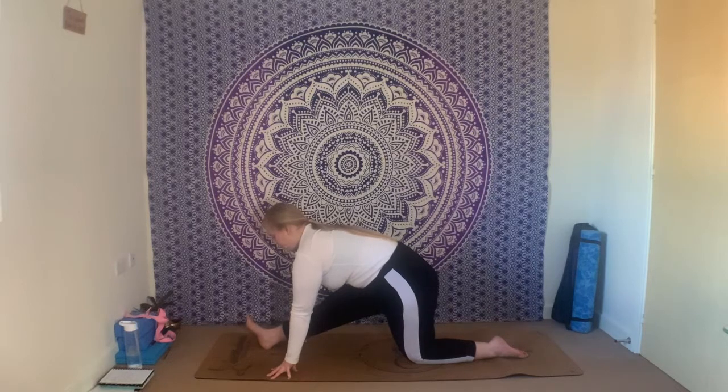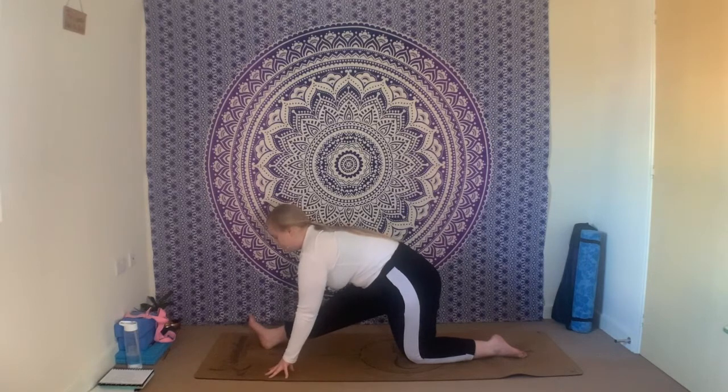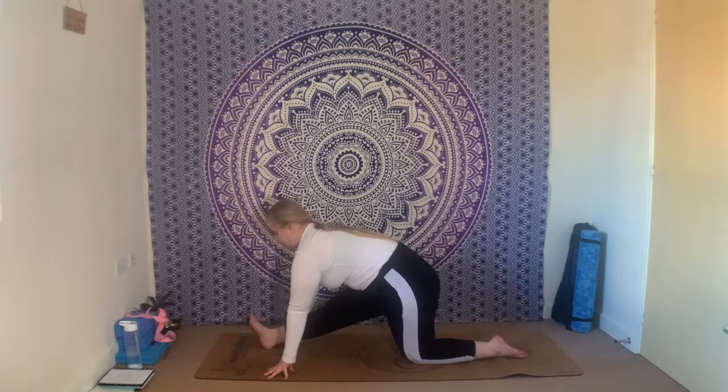Bring your awareness to your hips — think ever so slightly about squeezing the right hip back, left hip forwards. Keep lifting through the chest. You can use some blocks here should you need to, to bring the ground up to you. Holding here — one more inhale and one more exhale.